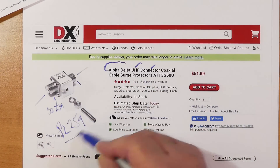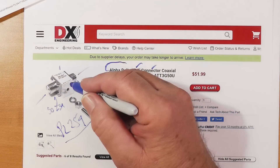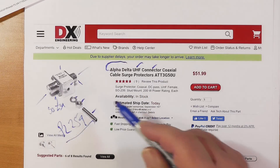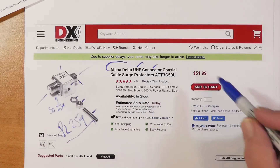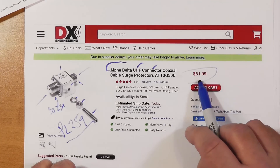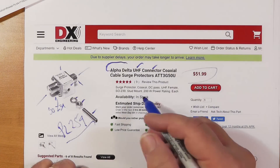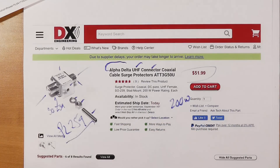Most people use PL259. They do have an N connector version. This is made of stainless steel. This connects to your ground rod, and I'll show you how in just a minute. There are two of these available. They're $52 from DX Engineering, and these are the 200-watt versions.